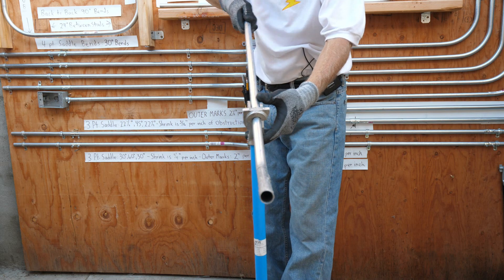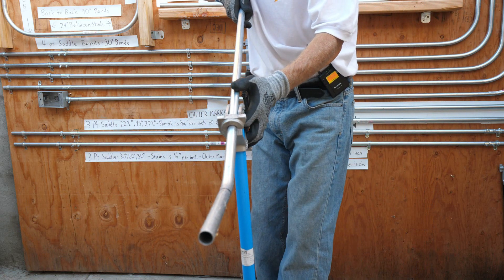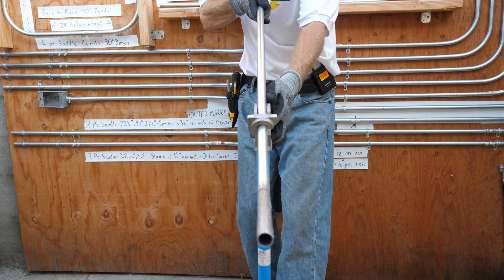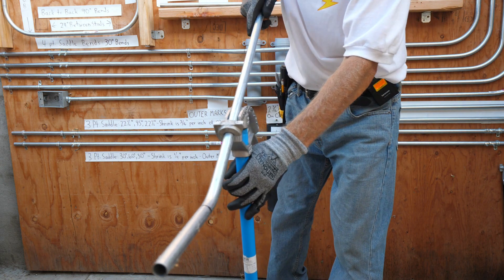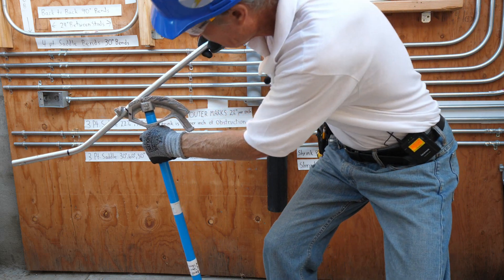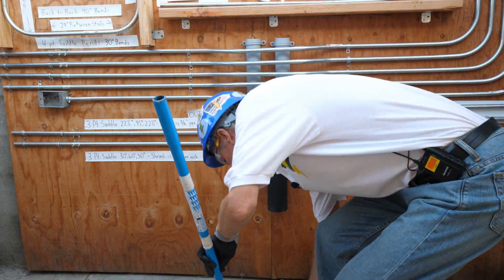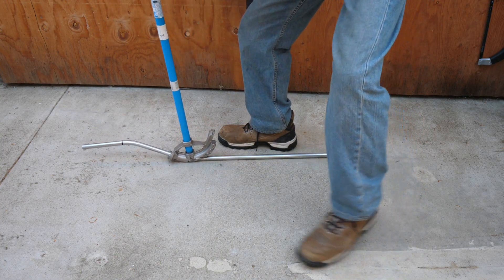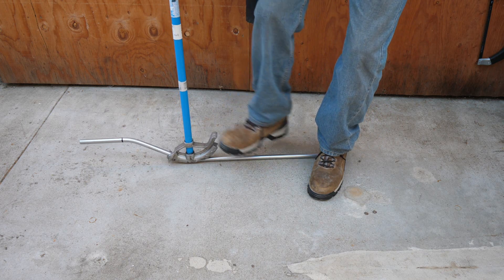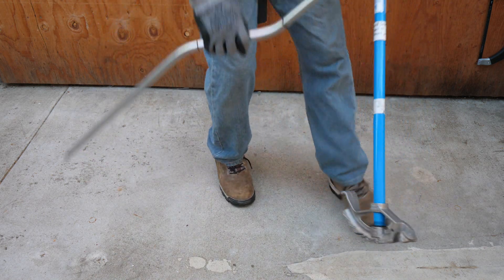Now I've got to get this nice and straight. I've got my arrow right there on the line, and you have to get this nice and straight. Then I'm going to put my boot on the handle of the bender and bring it right down to the ground. You just want to get this nice and straight. And that's the 30-degree offset right there.